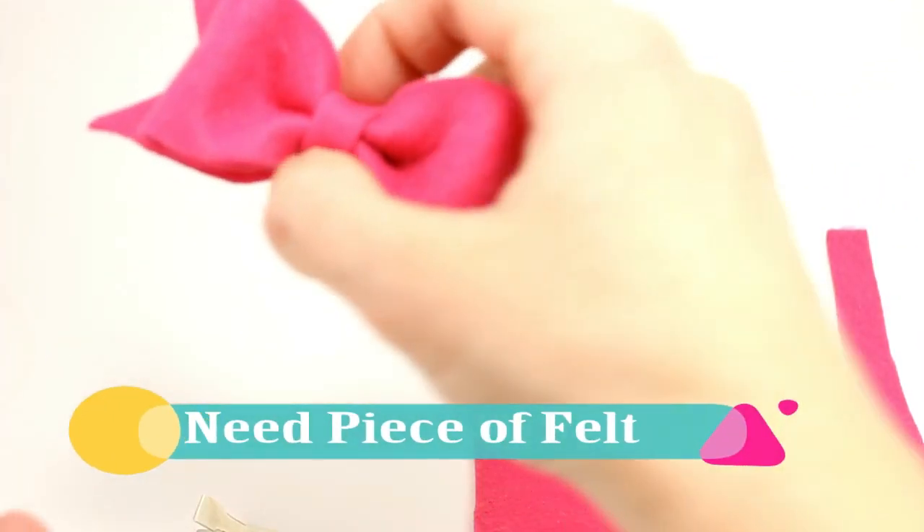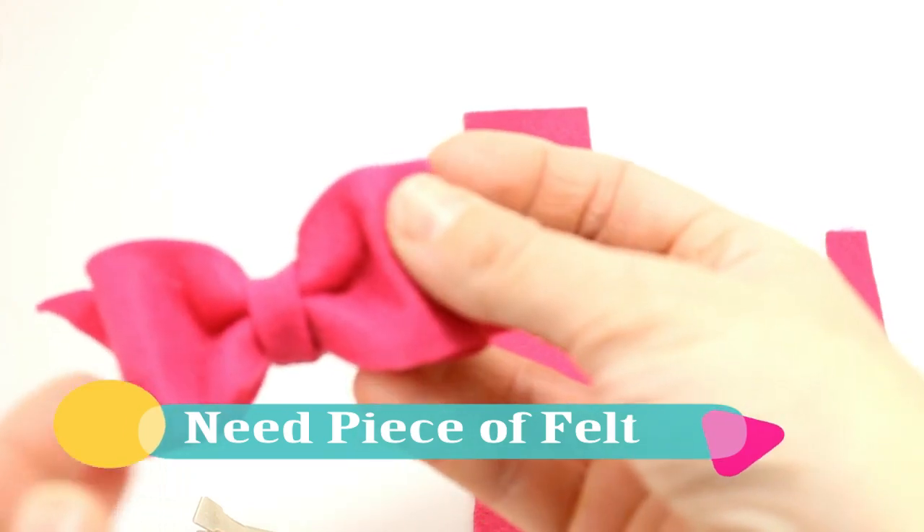Hey, this is Gwen from Hair Bow Supplies etc. Today we're going to make a felt bow tie. This is a super easy project to make.